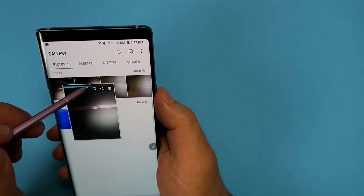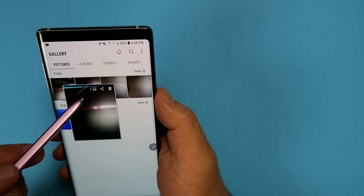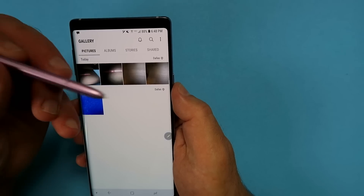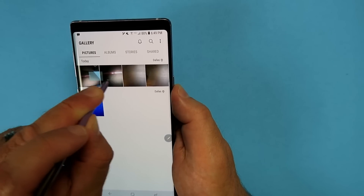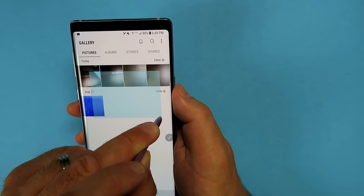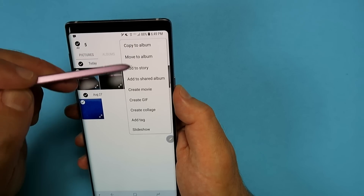You can hover above images to see options like share, delete, and save. But did you know that if you hold the button down you can select multiple images at the same time? Hold the button and drag over the images — a blue rectangle appears — and whatever you let go of gets automatically selected. You can then share, delete, move to albums, copy, and more.